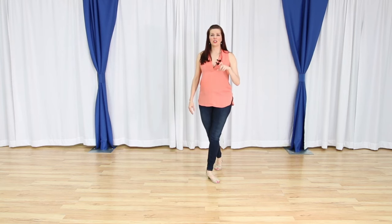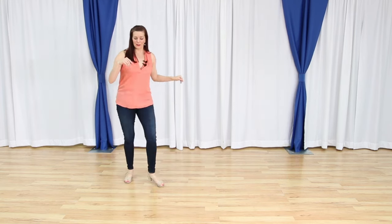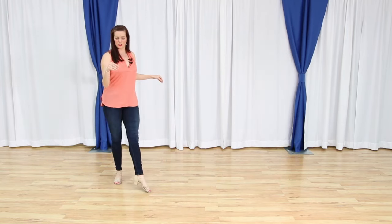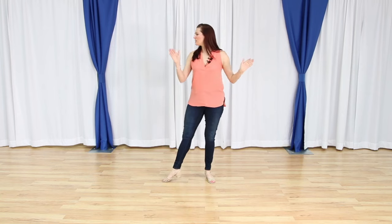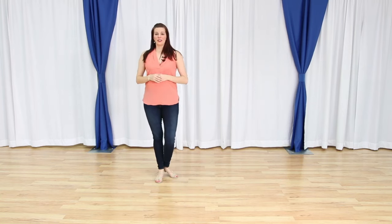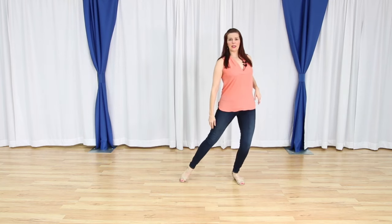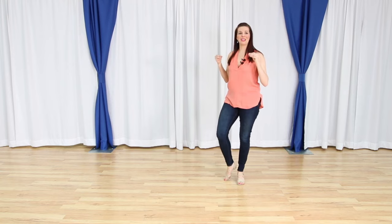Now we're going to go into some syncopations. We have and one and two and three and four. Let's do that a couple more times. Our weight is on our left foot: and one and two and three and four. From here, we are going to do a pencil turn — step to the side for five, six, then slide to the left. Seven and eight will get us back ready to start again with our right foot free.